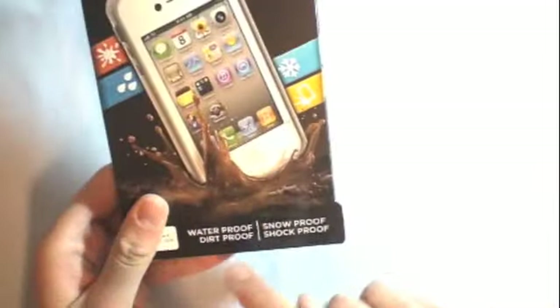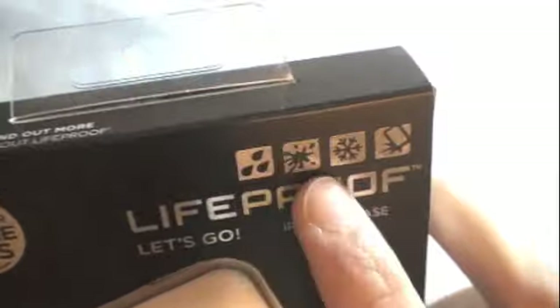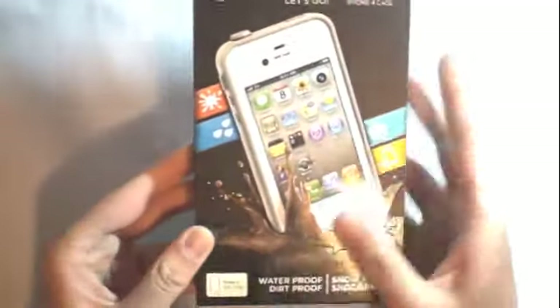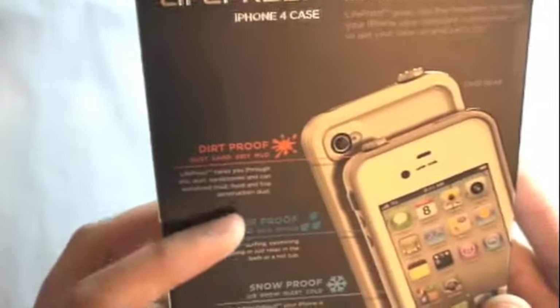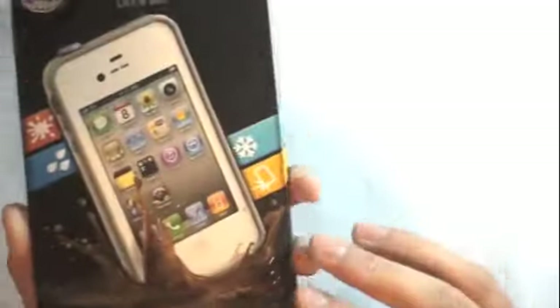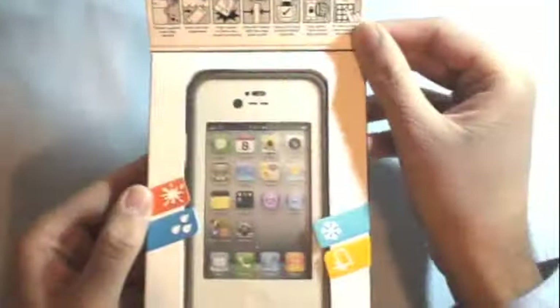First of all, it's waterproof, dirt proof, snow proof, and shock proof — it has pictures on the packaging showing water, dirt, snow, and shock like falling. The packaging is really nice with lots of detail, and the back has more features about how it's dirt proof, waterproof, and how it protects the phone. This little flap opens to show more info on the case.